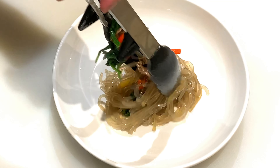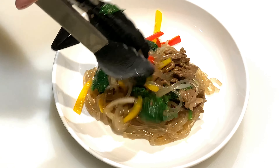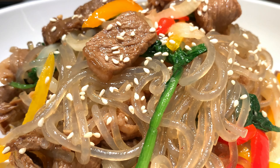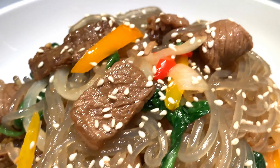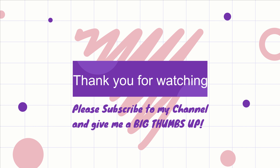Now let's serve this dish. Look how pretty this dish looks already. Top it off with some sesame seeds and there you have it. Thank you for watching — please subscribe to my channel and give me a big thumbs up. Bye for now and see you next time.